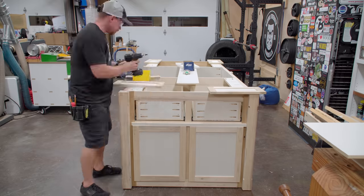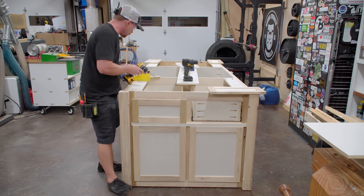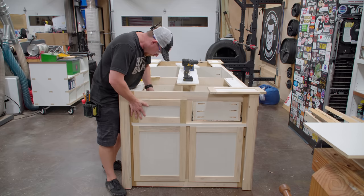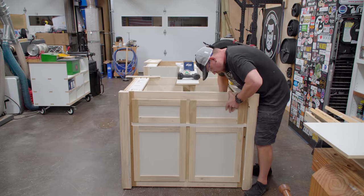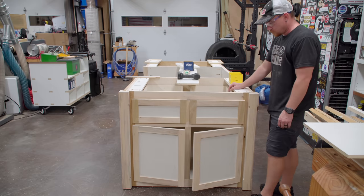With a spacer on top of the doors, the drawer fronts can be installed. For these I'm just using a couple of screws from the inside. Eventually I'll have some pulls installed on all of these drawer fronts as well as the doors, but we're currently undecided on the top and we want the pulls to match the top. So when the time comes, I'll add those as well.